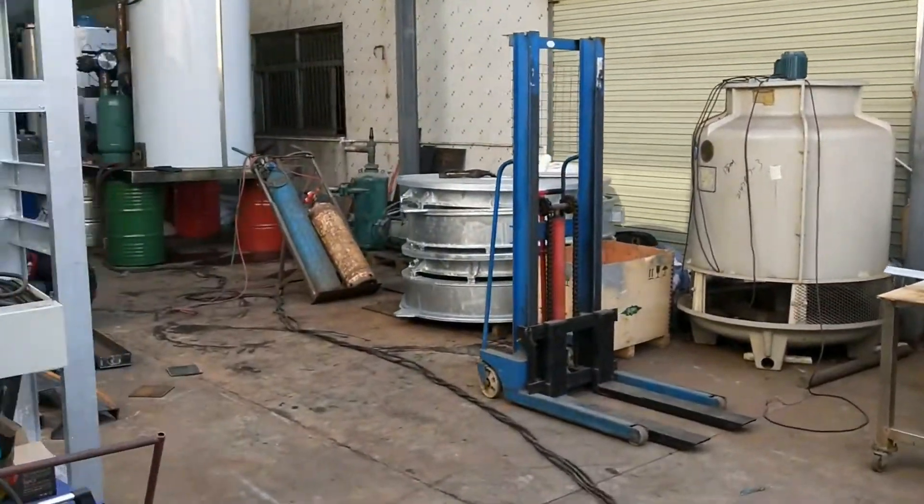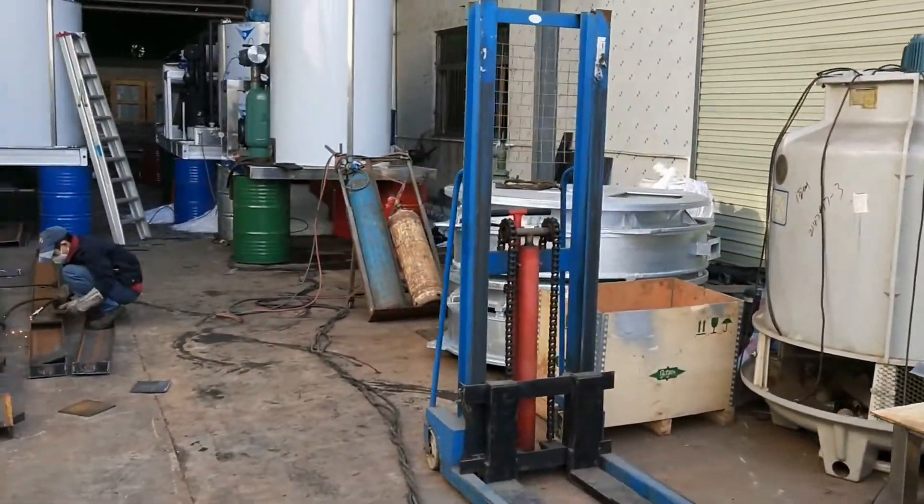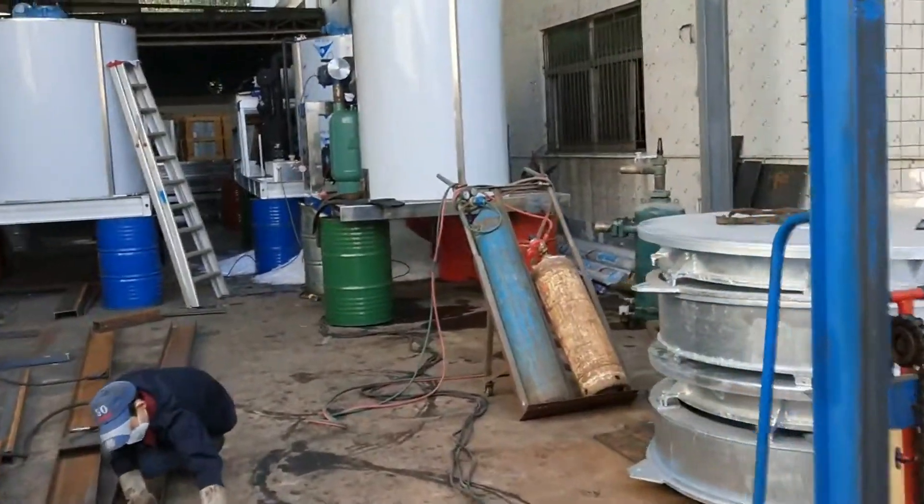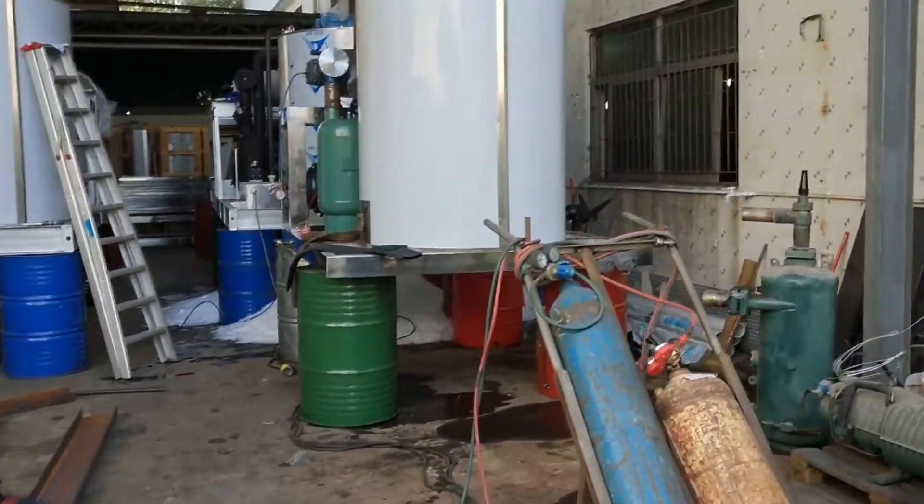Outside, we are making some big-capacity machines. We also have one set of a 20-ton-per-day machine in operation now. We are testing the machine today and I will show you the ice-making performance.